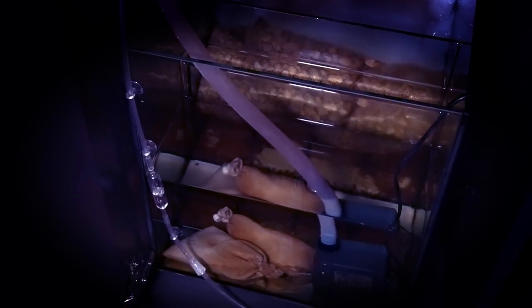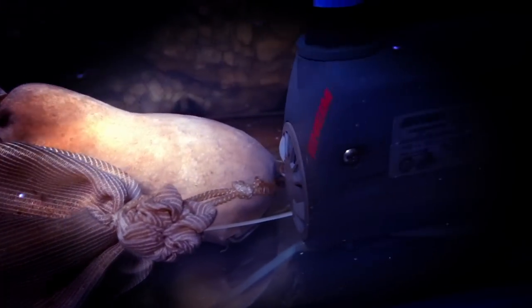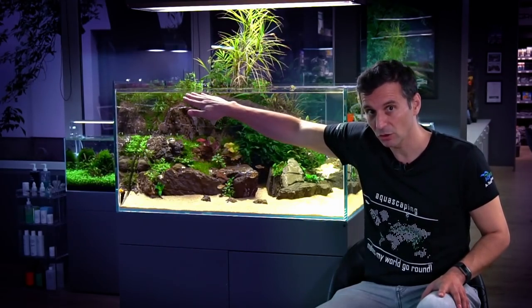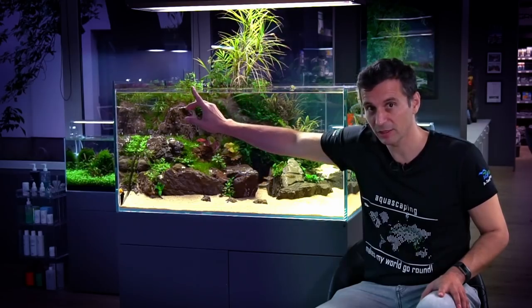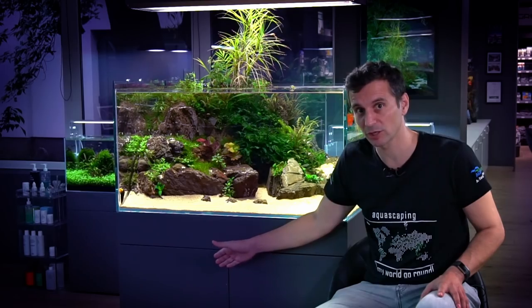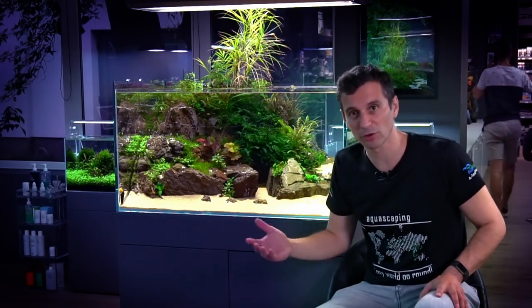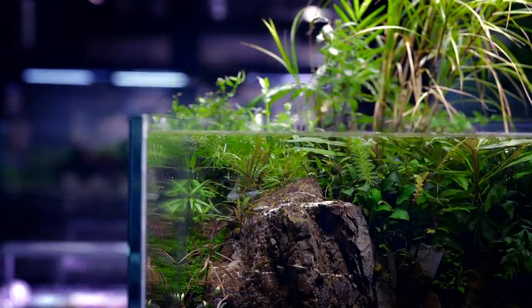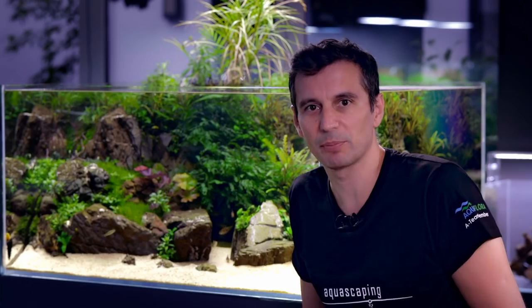After that, you have a 2100 liters per hour Eheim pump that pumps the water back into the aquarium. Using an overflow is very convenient because it keeps the water level at the same height — no matter how much water evaporates. You do need to refill the sump filter from time to time, since water disappears from the sump, not the aquarium itself. With sump filters, you also don't need such strong flow, as the higher volume filter media inside the sump compensates for the lower flow.